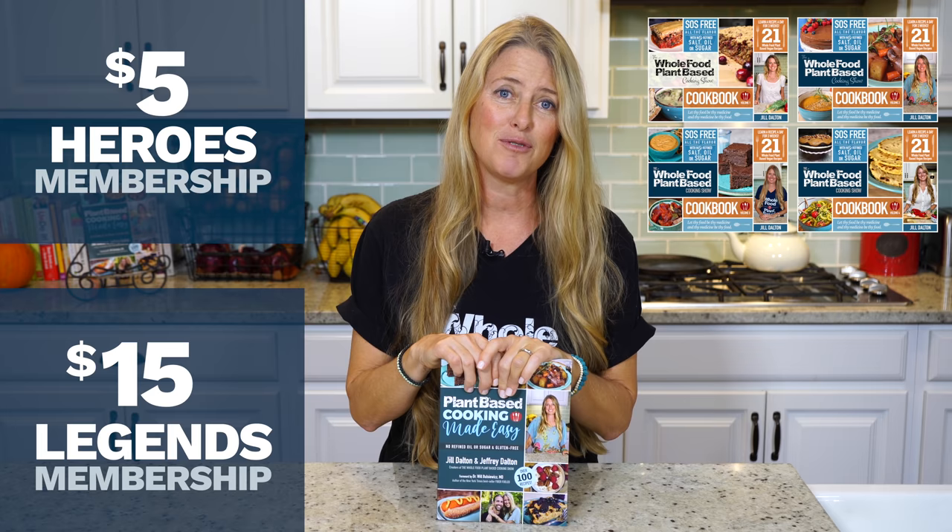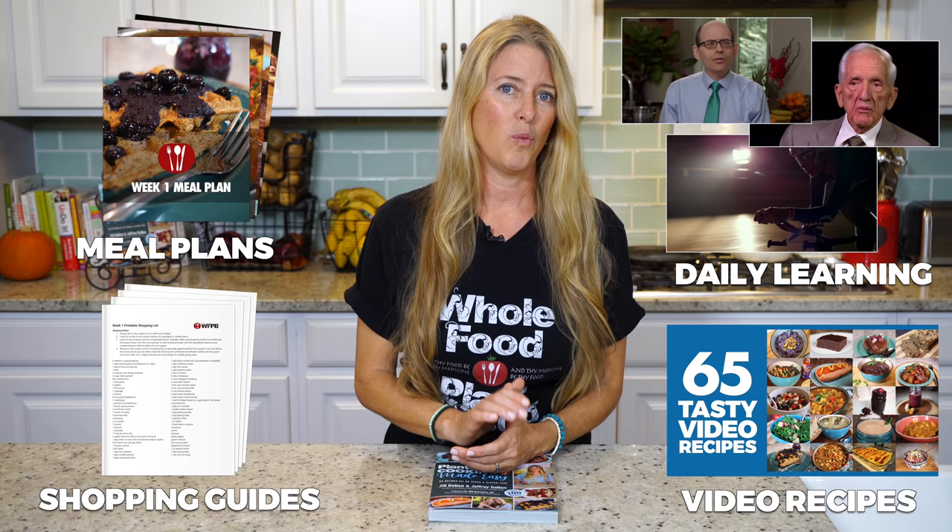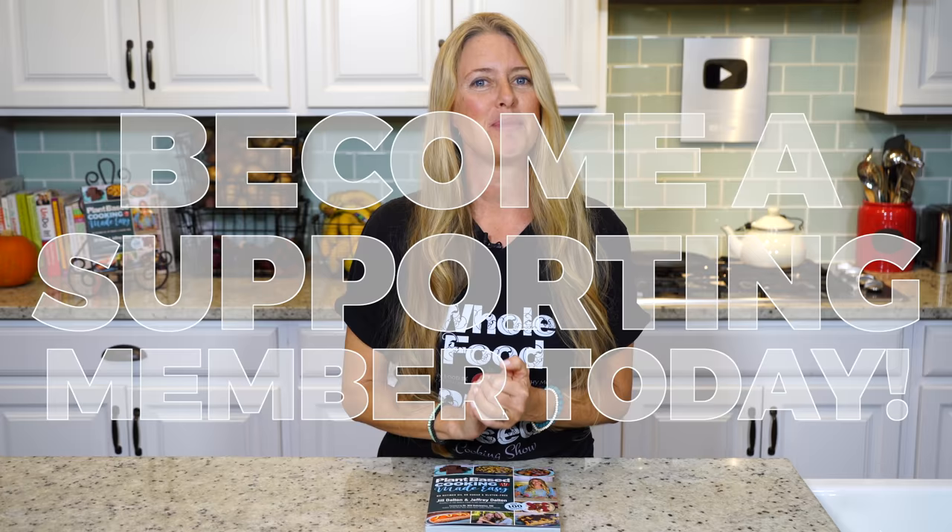You also get access to our in-depth courses, including our 28 Days Plant-Based Made Easy course, where we offer a step-by-step guide to making the switch to a fully plant-based diet. We create this show for the hundreds of thousands of viewers just like you who tune in each month from all over the world. If you love our content, please join us on our mission and become a supporting member today by following the link in the description.